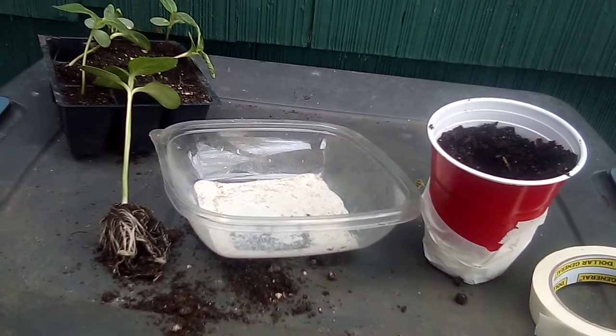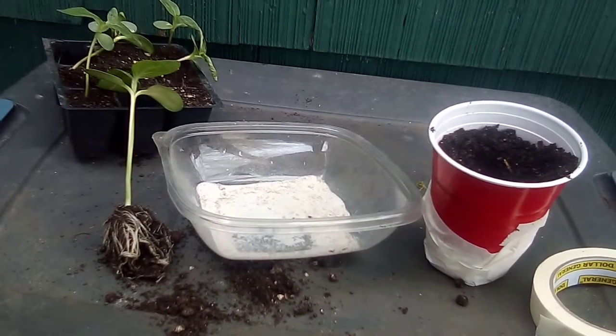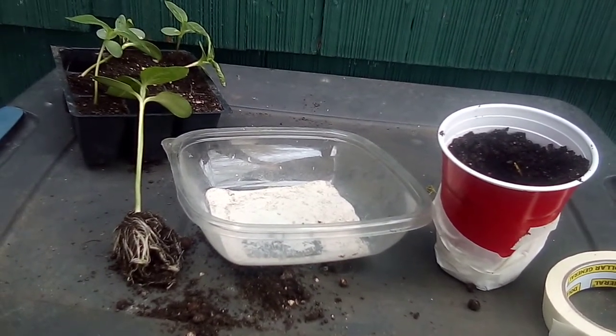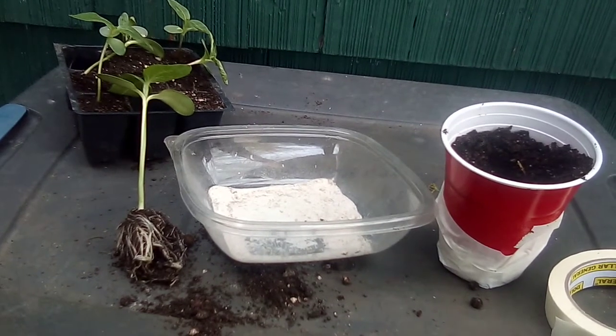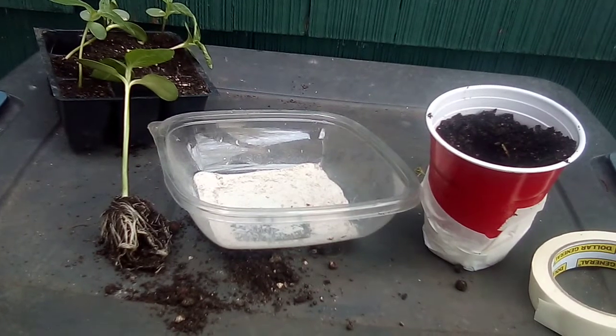And don't worry — Jesus will take care of you one way or the other. And today we're going to talk about sprinkling mycorrhizal onto your root system before placing it into the soil.